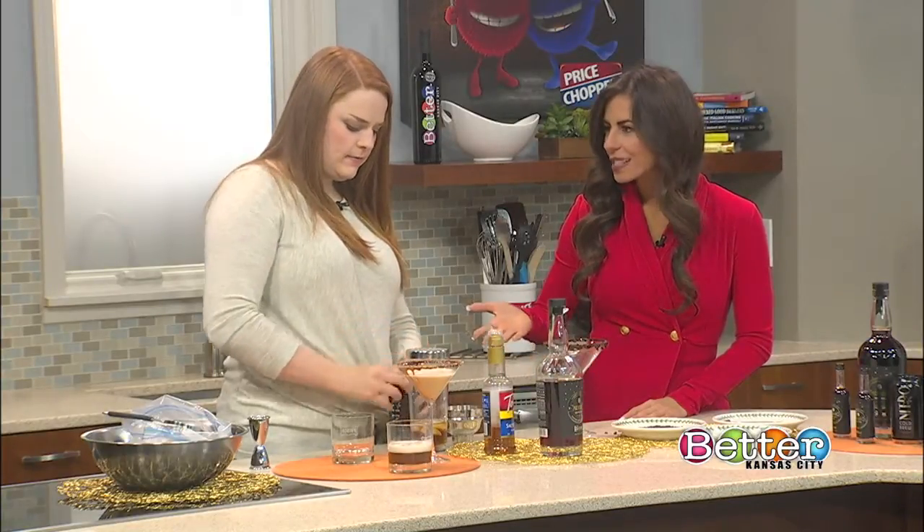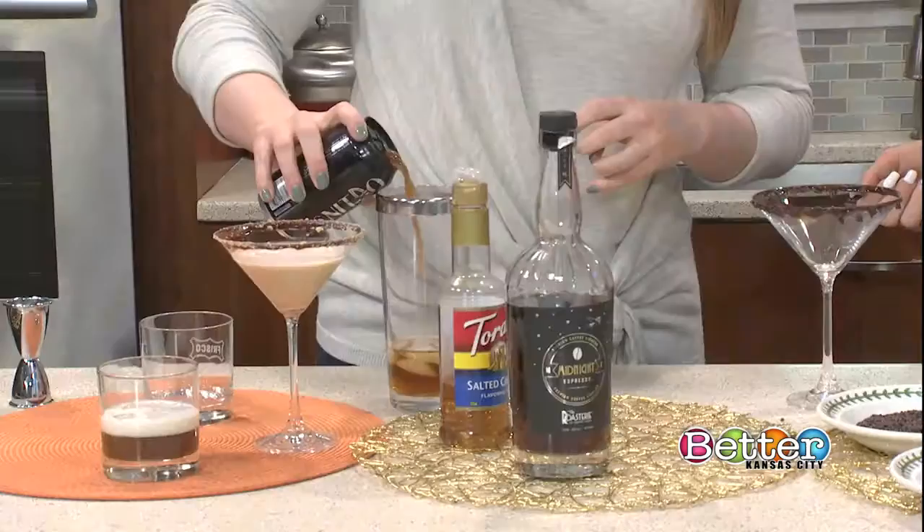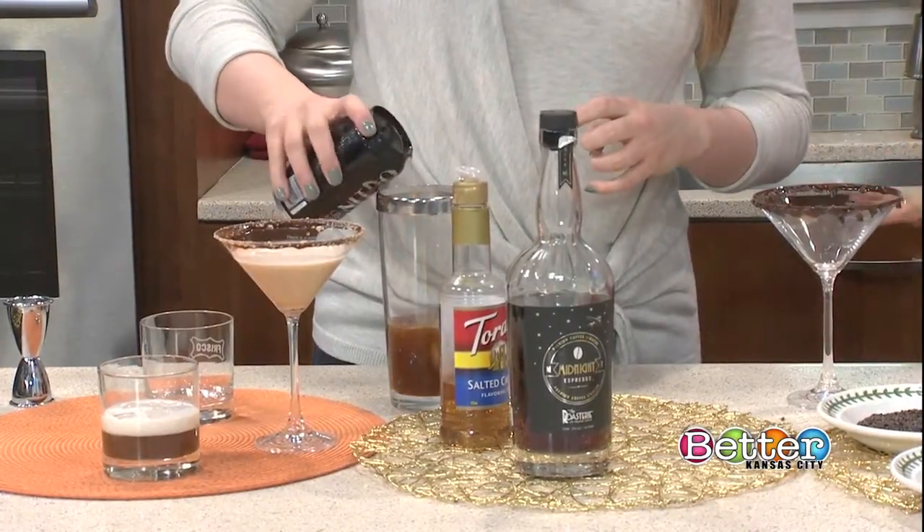We shorten midnight espresso to 'ME,' so we have fun with that for sure. Some of the other recipe names include things like 'Take Me Home Tonight' — fun things like that. That is so cute.